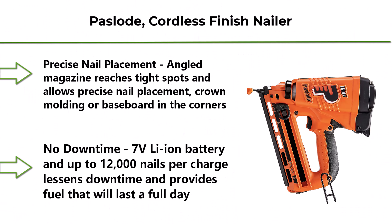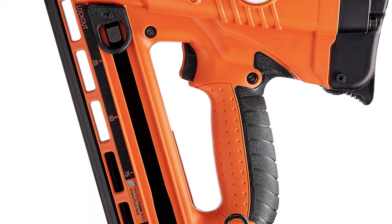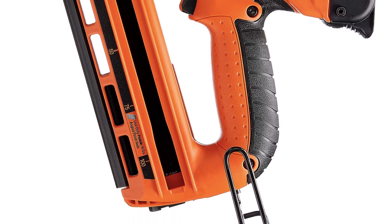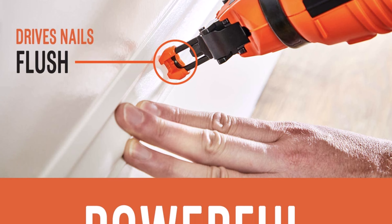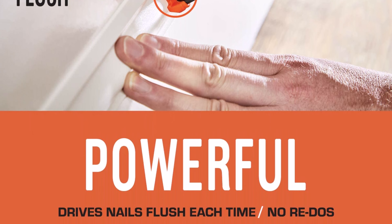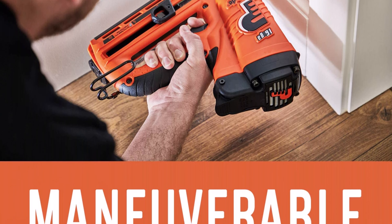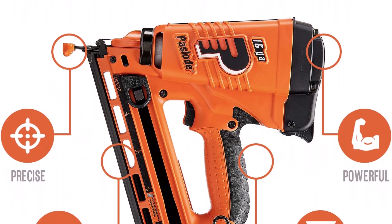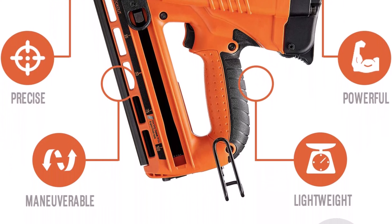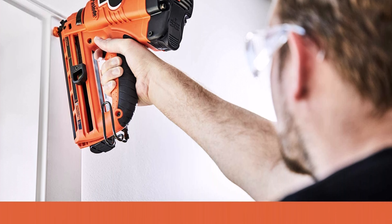Top 2: Paslode Cordless Finish Nailer 902400, 16-gauge angled, battery and fuel cell powered — no compressor needed. Angled magazine reaches tight spots for precise nail placement, ideal for crown molding or baseboard in corners. The 7V Li-ion battery delivers up to 12,000 nails per charge, and at only 4.5 lbs provides added comfort and control.